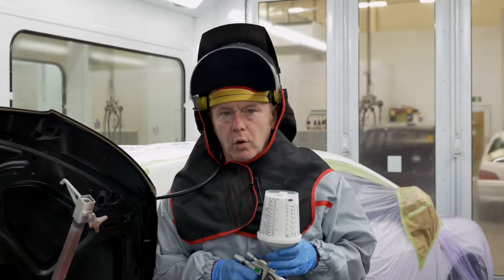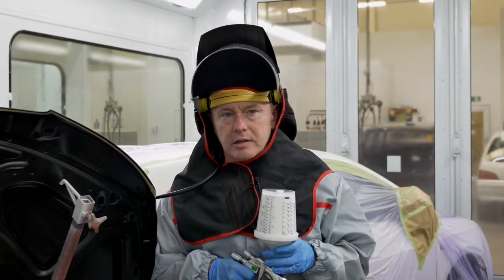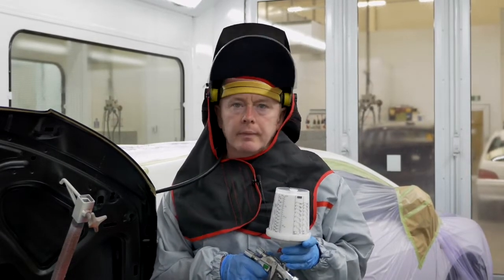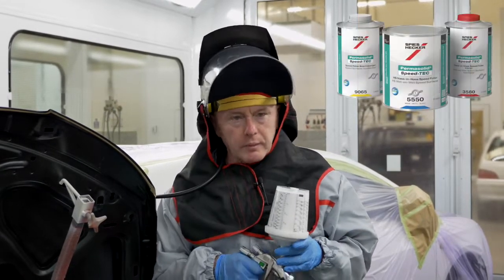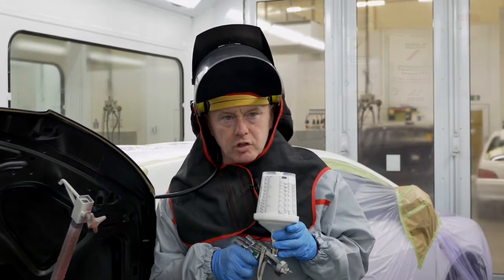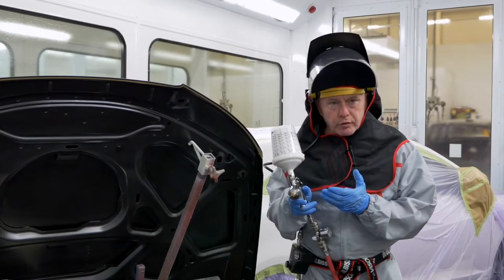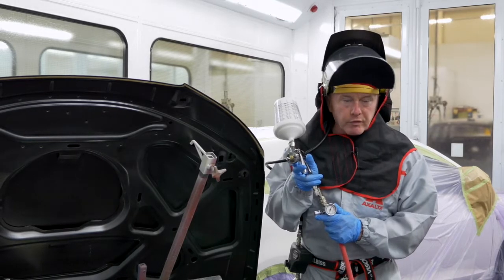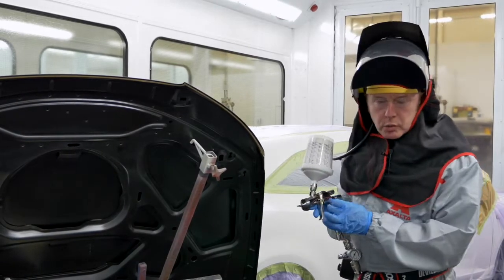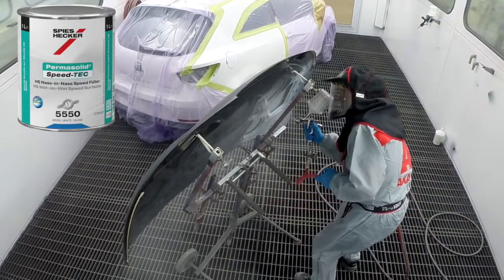You'll remember I showed you the wipe earlier and told you to place it in a plastic bag, seal it, and then you could use it again later — so that's what I've done, I've treated the metal in the same way. This new wet on wet surfacer is really nice to apply; it has low viscosity and gives a nice smooth finish straight off the gun. I'm using a top coat gun with a 1.3 setup and adjusting the pressure to 1.5 bar inlet. With this material I can spray it in one to two coats, but my tip is to spray a light coat followed by an even closed coat.